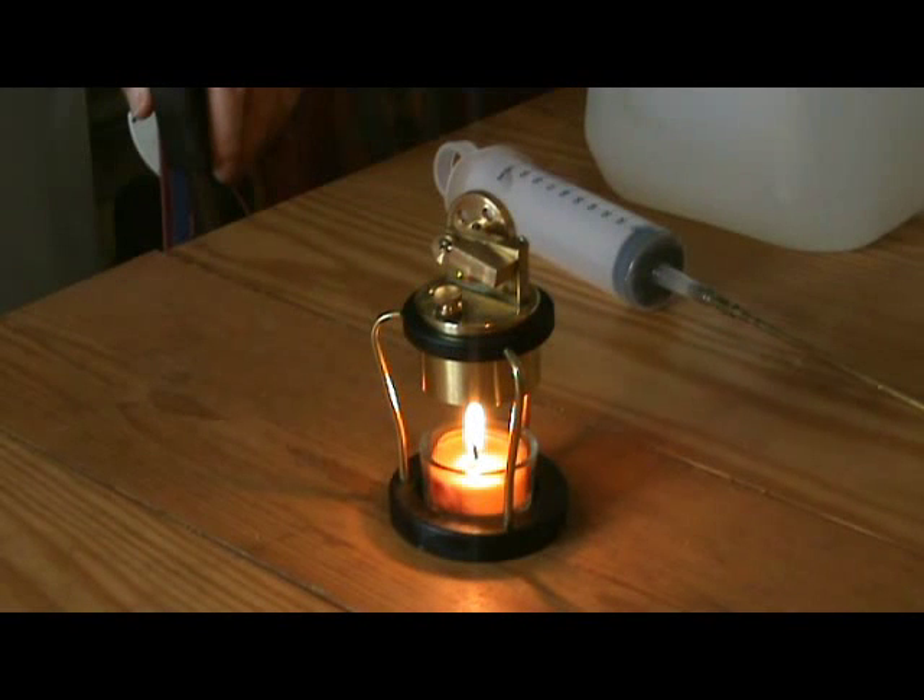It takes about 10 to 15 minutes to get up to temperature, up to steam, and then it runs for about half an hour. So we'll just wait for it to come up to steam there.